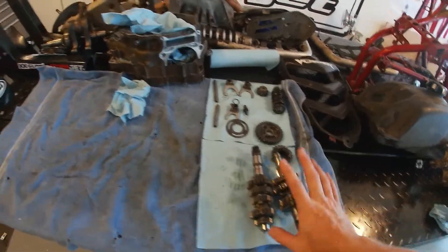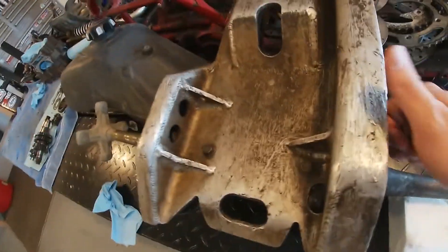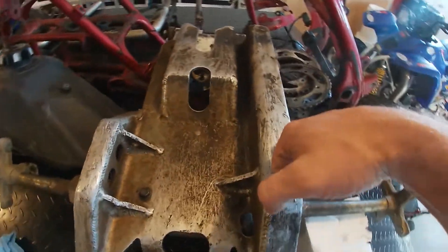While we're waiting on the cleaning stuff to come so we can start cleaning the cases up and things like that, I don't want to replace the seals until after we get it cleaned up, just in case they get damaged. So we're going to move this stuff off of the lift over to the bench, and then I'm going to start taking off these guards.